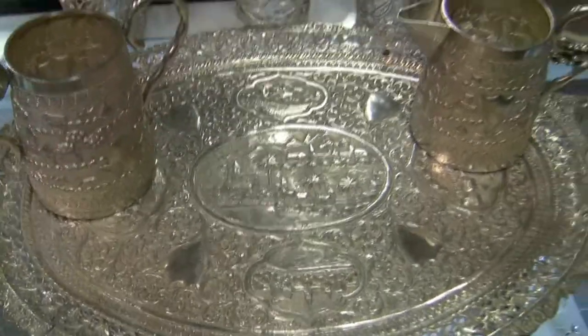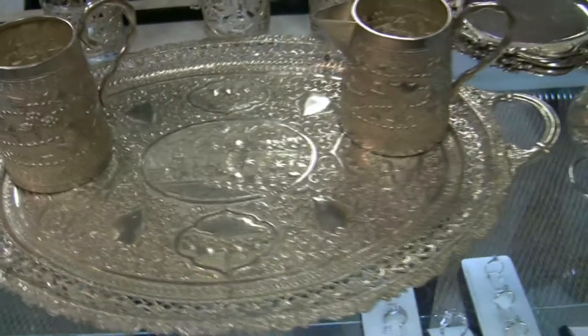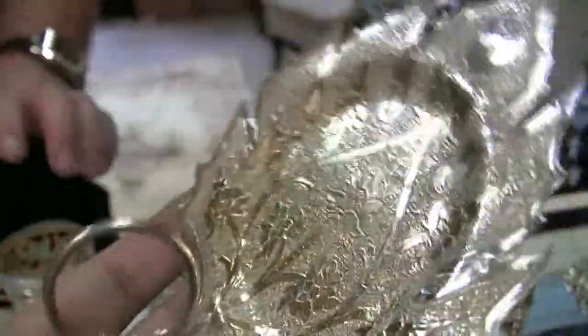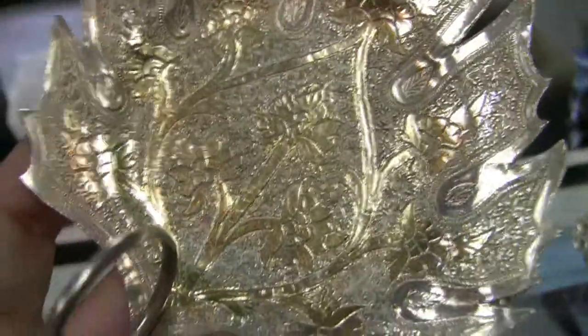If you keep looking, search under 'Persian silver' and you'll pretty much find it. Now, is this gold plated right here, or is this gold wash? Gold wash — that's what they call it. It's like a vermeil today; they put gold over the silver for the pattern design, much like electroplating.